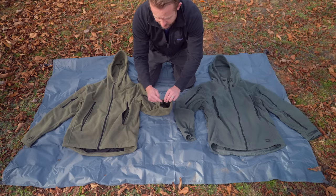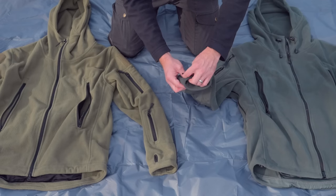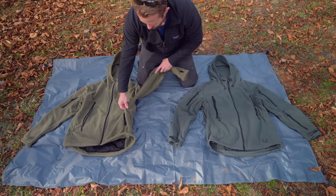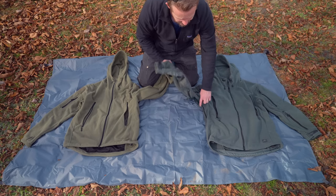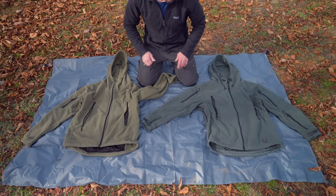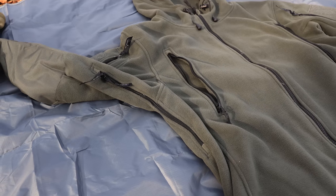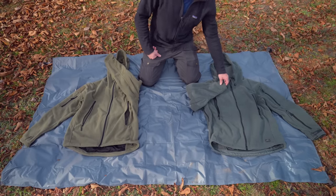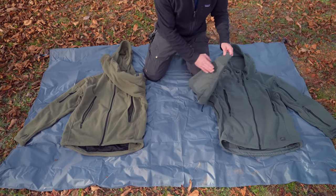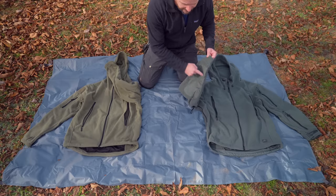When you go down to the cuffs, there are major differences. With the Chinese version, you have thumb holes but no adjustments around the wrist. With the Helicon version, you have no thumb holes but fully adjustable cuffs so you can tighten or loosen them. Both jackets feature draw pulls at the bottom so you can cinch them up and stop upward drafts. The Chinese version does not have pit zips, but the Helicon Tex version does — very good-sized pit zips, which is an awesome feature for these heavyweight fleece jackets. Also, the Helicon version is reinforced at the elbow, whereas the Chinese version is not. Elbows typically wear out on fleece jackets, but that won't happen with the Helicon Tex version.